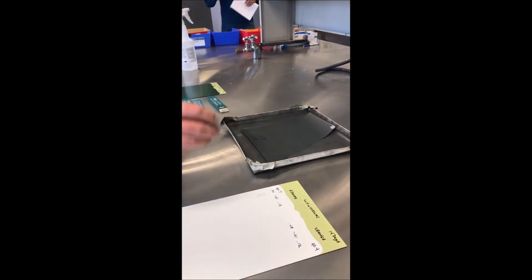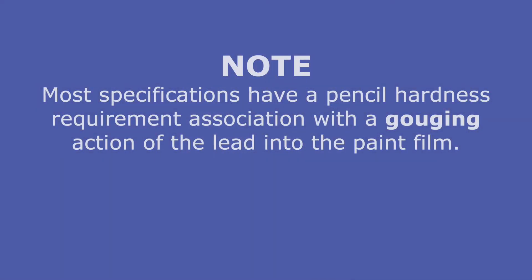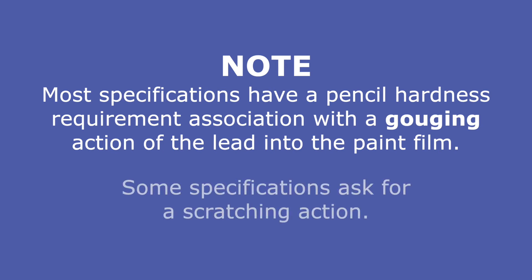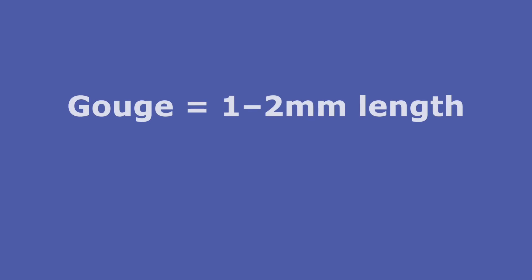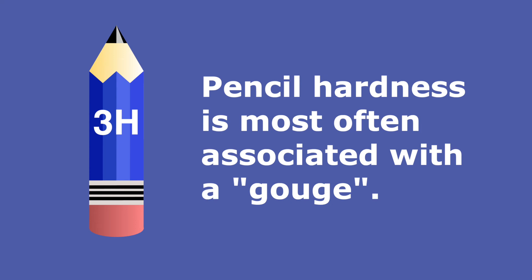Repeat this process until a pencil has been selected which gives the alternative result. Note: most specifications have a pencil hardness requirement associated with a gouging action of the lead into the paint film. Some specifications ask for a scratching action. The main difference is the length of the stroke of the pencil. A gouge is produced with a very short stroke, perhaps one to two millimeters in length, whereas a scratch requires a much longer stroke, perhaps as much as one inch long. The pencil hardness value is most often associated with a gouge rather than a scratch.